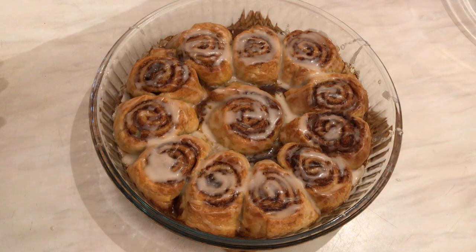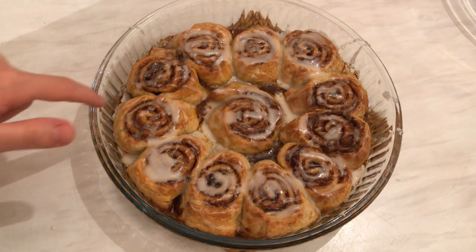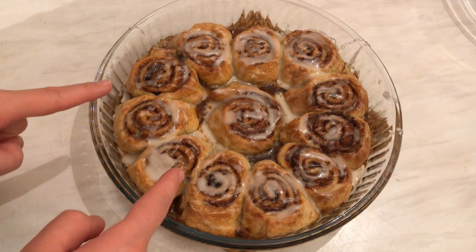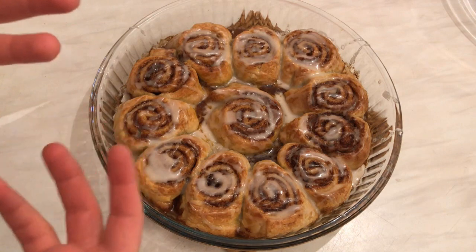I hope you enjoy watching this video and I hope you like my recipe. Stay tuned and I'll see you soon in another video or another recipe. Thanks for watching! Let me take a picture and before I leave, I'm going to show you the inside — how it's crunchy and delicious.